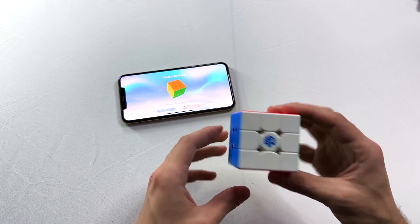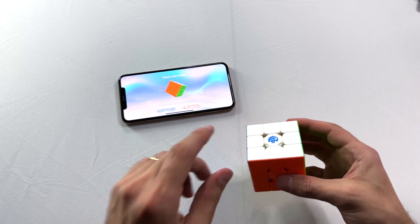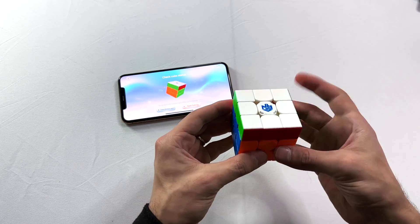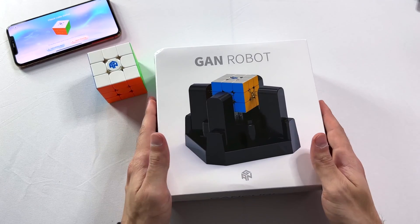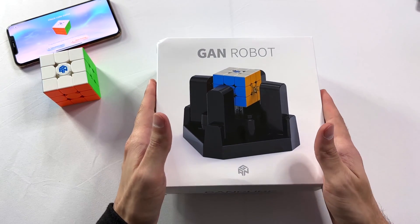As you can see, once I connected it to the app via Bluetooth, any moves I make are reflected on my phone's screen, which is crazy. Now here we have the GAN robot — the moment we've all been waiting for.